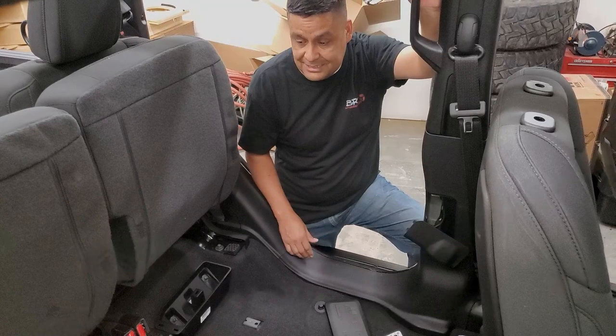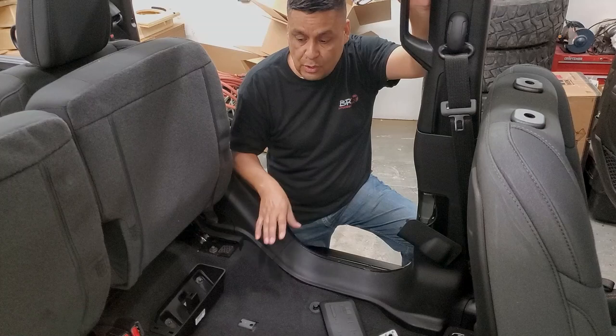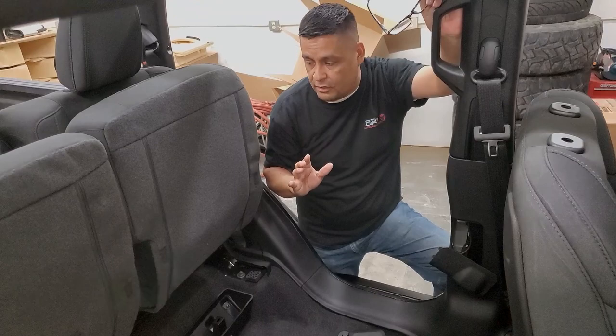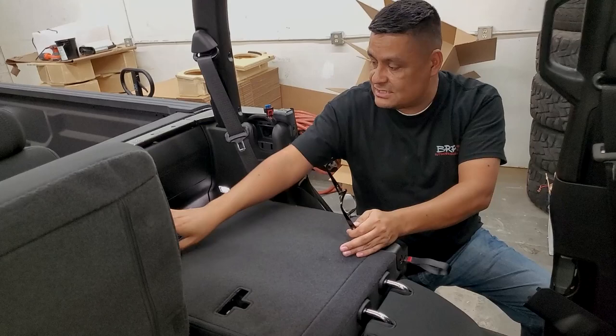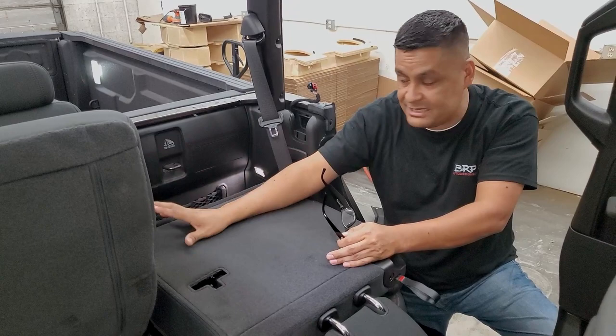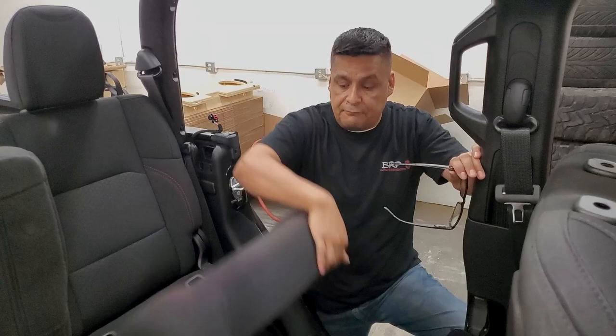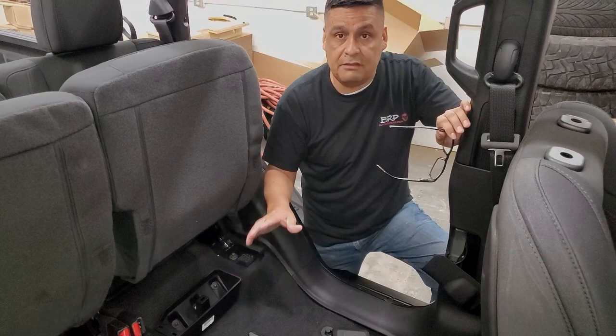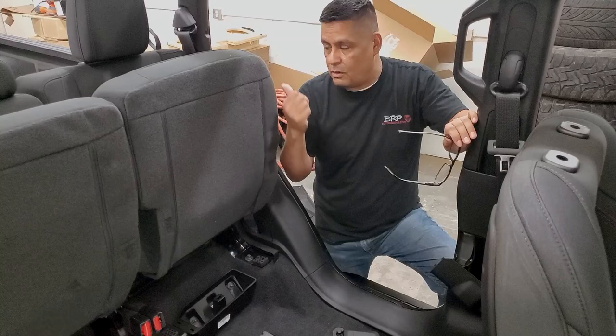From here we can proceed to bringing in the box and bolting it down, but first I'm going to remove this rear seat entirely. The reason is there's actually a spot in the back where we're going to mount the amplifier. This truck has the Alpine system with a subwoofer already, so we're just mounting the amp back here. For the two-10-inch setup there's room on top of the box for the amp, but in this case we need another spot — either under the passenger seat or back here. We chose back here.